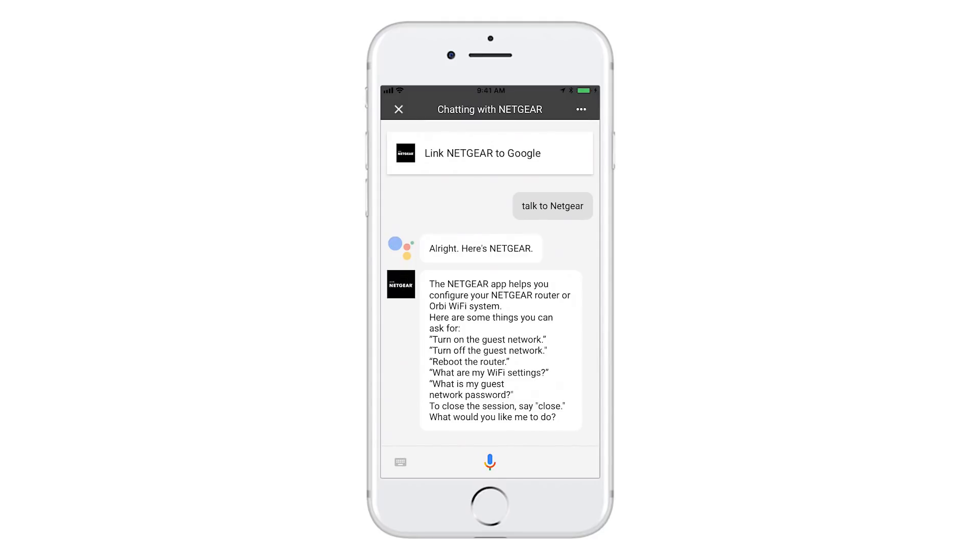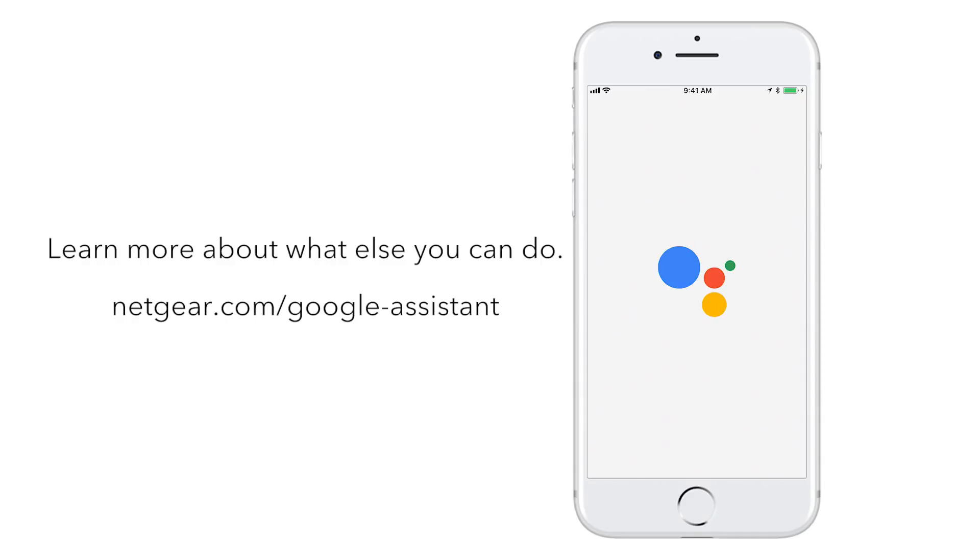It's that simple. Best of all, if you have trained Google Assistant with your voice, then Netgear actions will respond only to your voice for added security. Learn more about what else you can do with your Netgear router using Google Assistant at Netgear.com/GoogleAssistant.